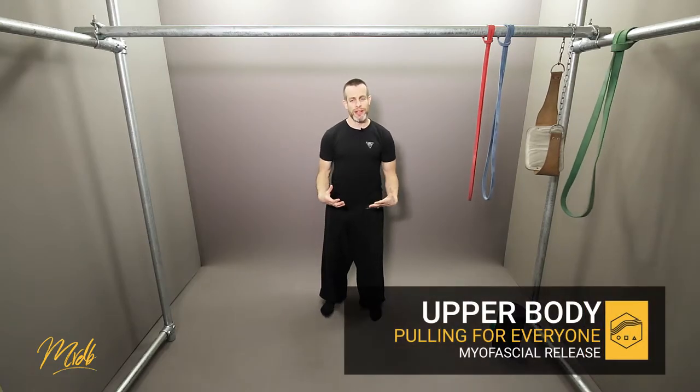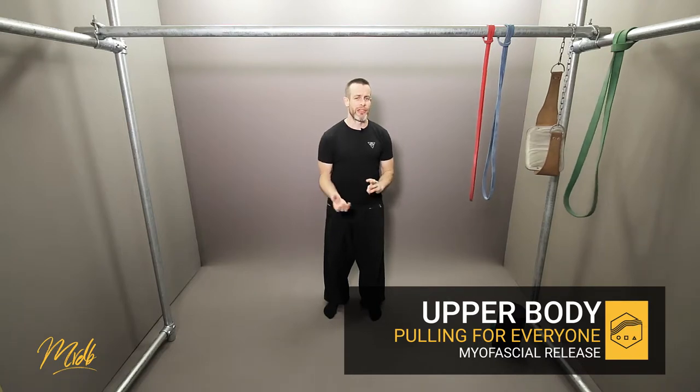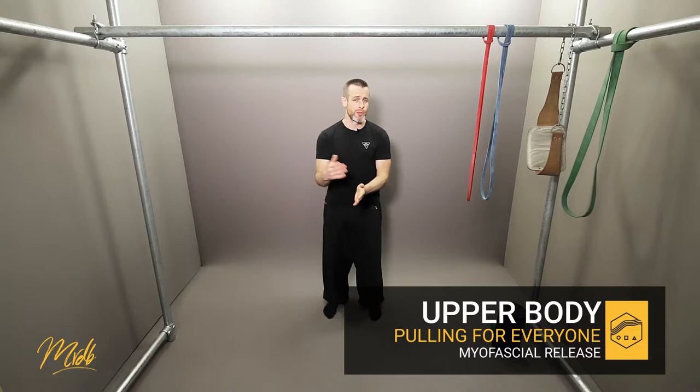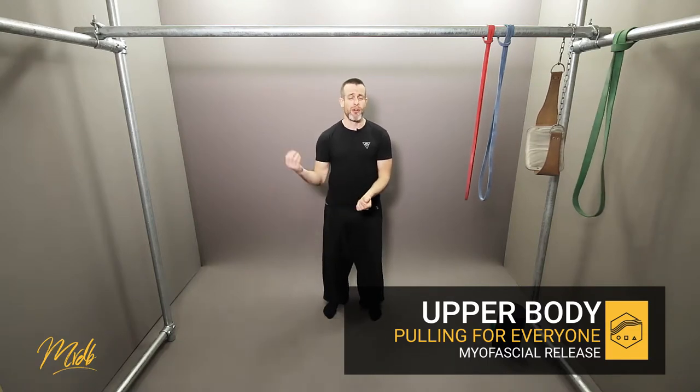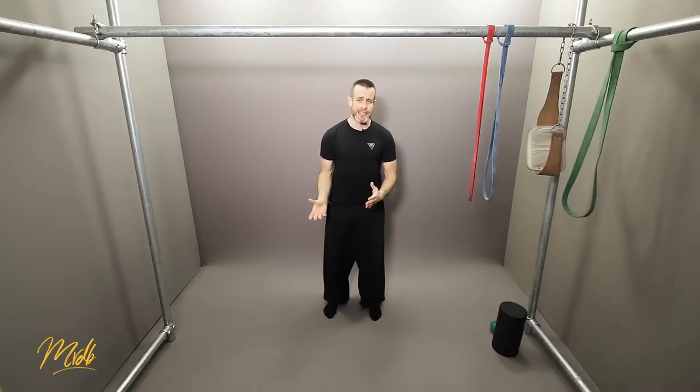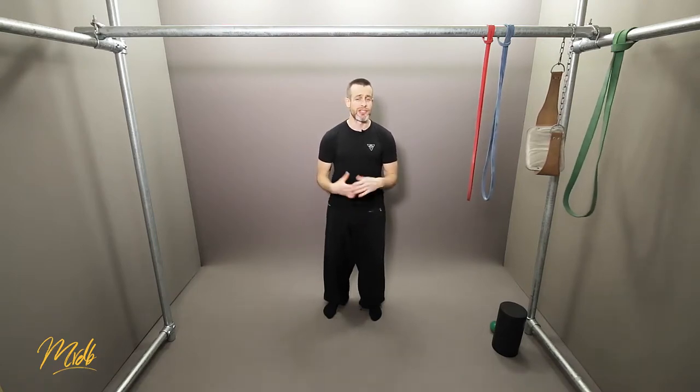The second part of the recovery work is going to involve what we call myofascial release. There's a lot of information out there regarding myofascial release, and one of the primary websites I'd really recommend you check out is called Mobility WOD — workout of the day. This is run by a gentleman called Kelly Starrett. I'll put the link in the description. He has some fantastic books and videos regarding how to do myofascial release and stretching for absolutely any situation.